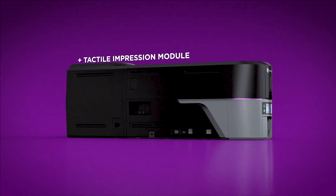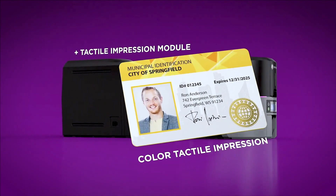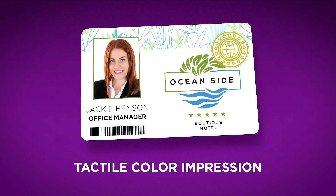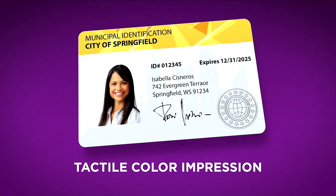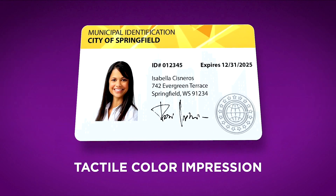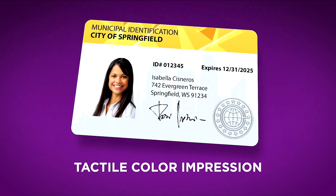Sigma DS3 can be upgraded with several options. The Tactile Impression Module is a unique security feature that you can see and feel in your ID cards. Tactile is now colorful, available in white, black, silver, gold, and copper.